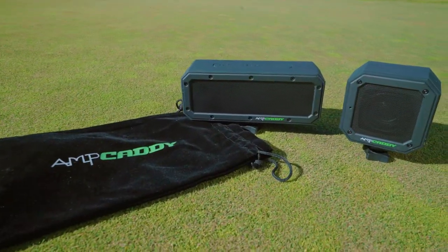Hi, I'm Eileen Kelly, and I play on the Australian Women's Golf Tour. I wanted to show you a great product that I love to use on the golf course called the Amp Caddy.